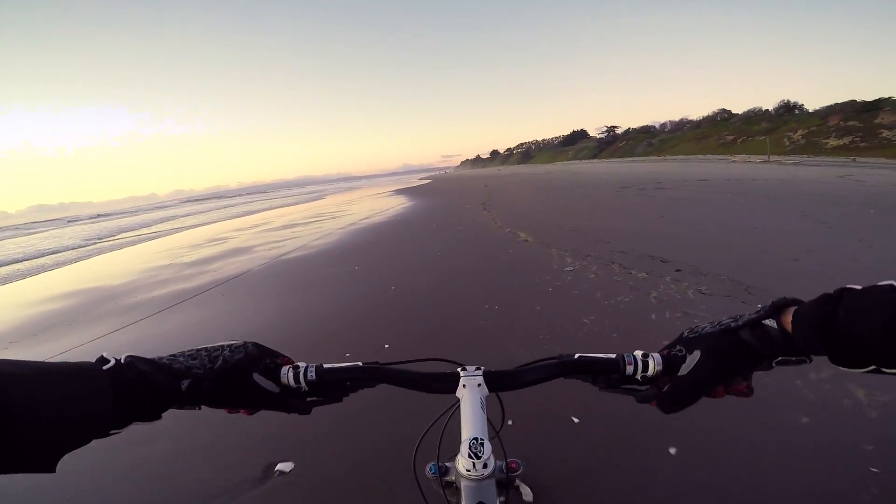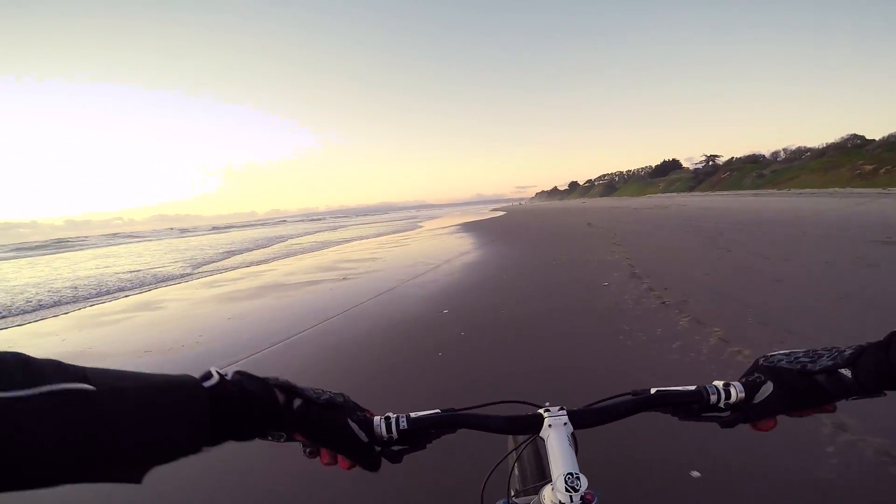It's quite difficult paddling by yourself. Punch it!